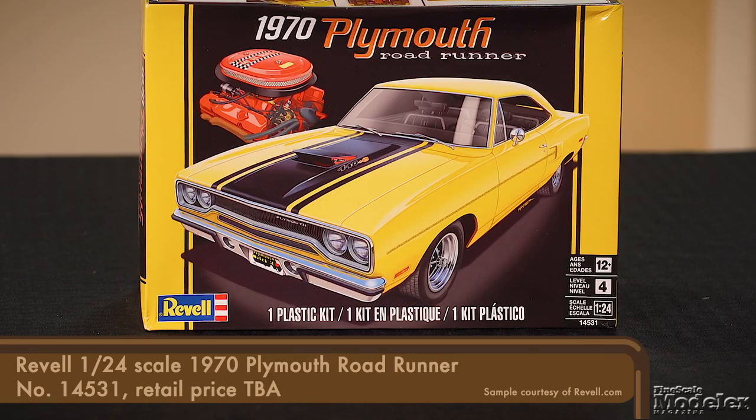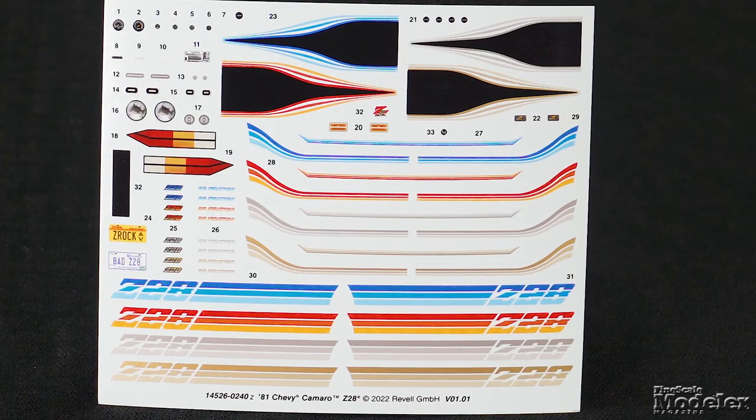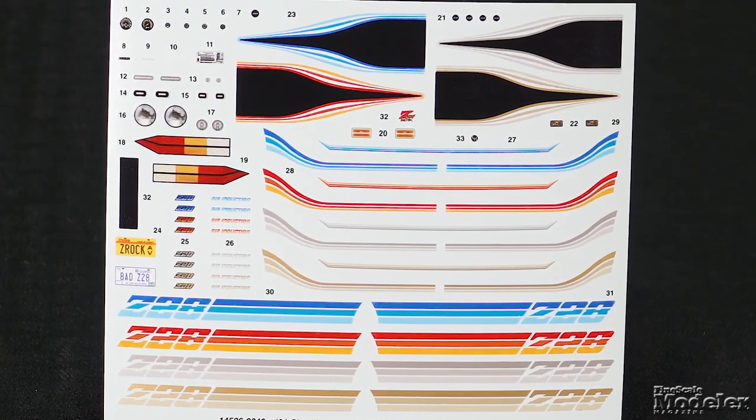Also nice is Revell's 1/24 scale 1970 Plymouth Roadrunner, first released in 1995. The kit remains unchanged except for sharply printed decals that give the stripes, marker lights, dials, badging, and license plates. A similar reissue is the 1/25 scale 1981 Camaro Z28 that started life as a snap kit in 1981. Again, new here are the decals with beautifully printed stripes including metallic ink, the lights, instruments, badges, and plates.